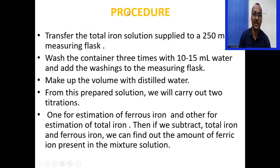For the procedure, transfer the total iron solution supplied to a 250 ml volumetric flask. Wash the container 2 to 3 times with 10 to 15 ml of water and add the washings to the volumetric flask. Make up the volume with distilled water to 250 ml. From this prepared solution, carry out two titrations: one for estimation of ferrous iron and one for total iron. Subtracting ferrous iron from total iron gives the amount of ferric iron.